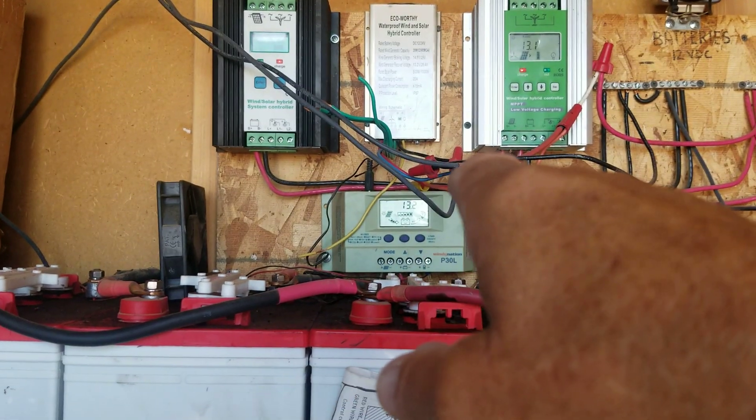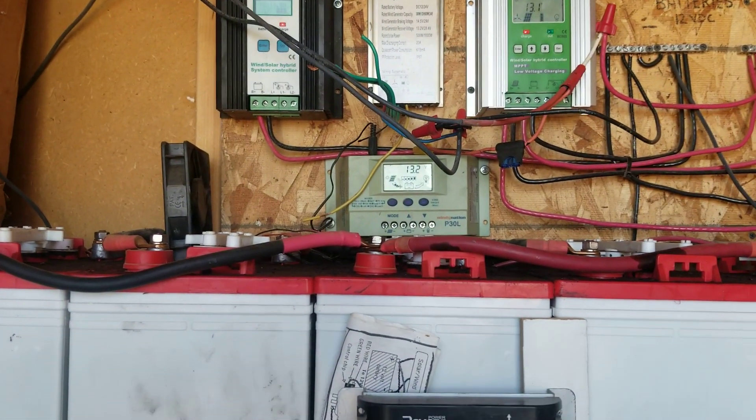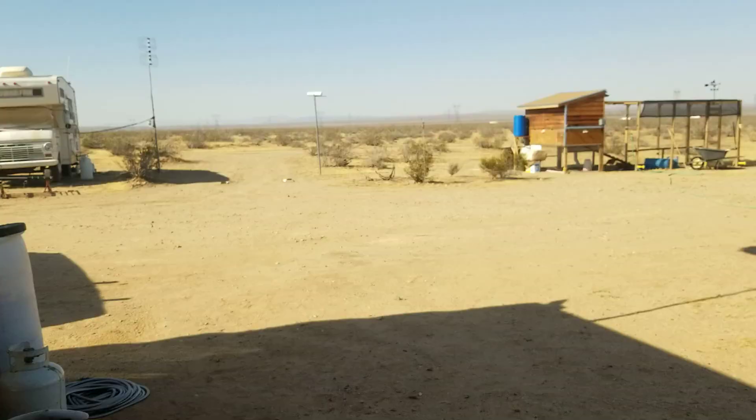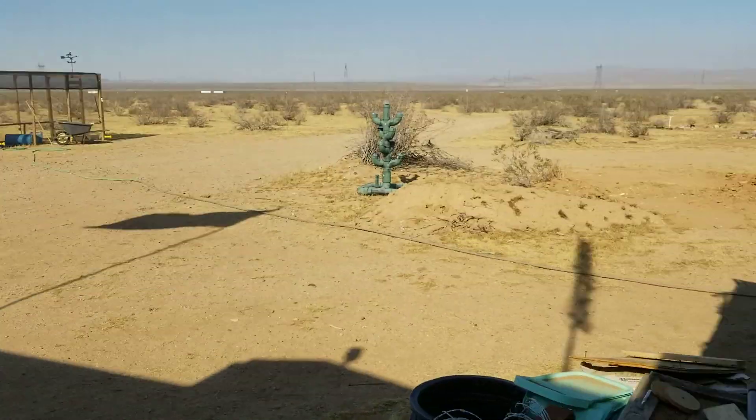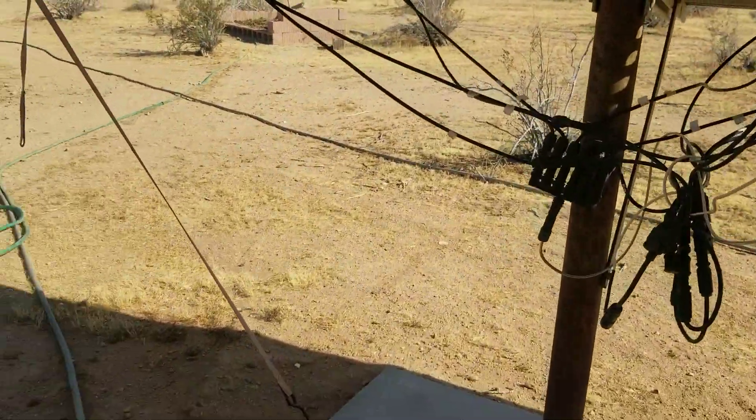If you get a controller unit that suddenly gives you an overload, there could be a problem with your wiring. Now we're going to take a quick step out here to the solar panels.